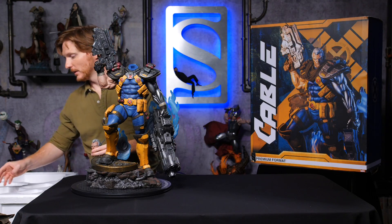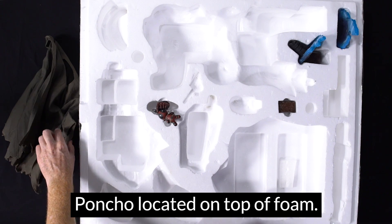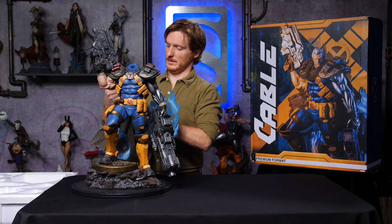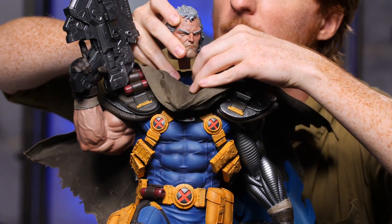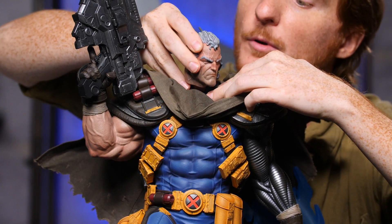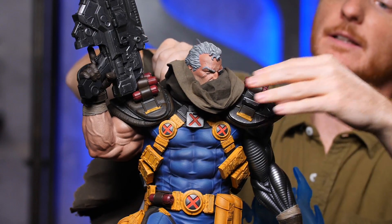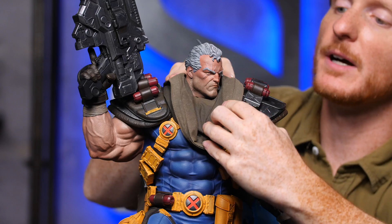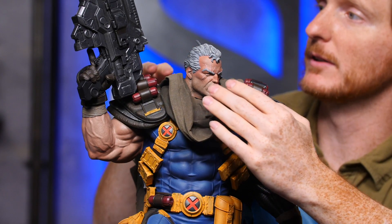The poncho, which should go on before the portrait, is in a separate compartment when you open the box. This poncho just goes over, and you can put his portrait on like this. Now you can make him look however you want with his poncho — kind of style him up a little bit.